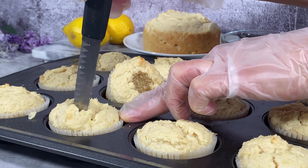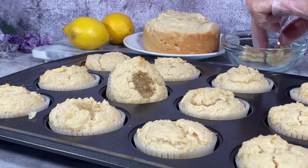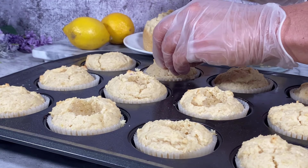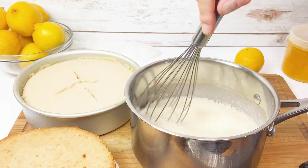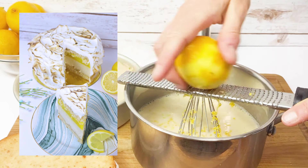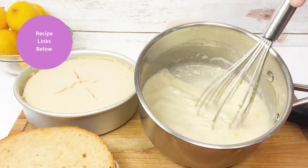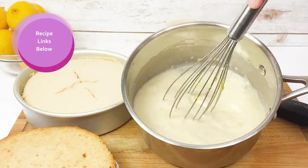Now to hollow out the centers of your cooled cupcakes for the lemon custard — oh, you didn't know these were filled with lemon custard? We are just getting started, so grab your socks and watch this 10-minute stovetop lemon custard. It's the same recipe I used for my lemon meringue cheesecake.